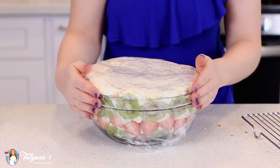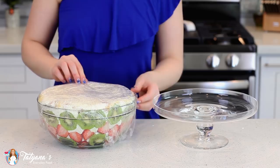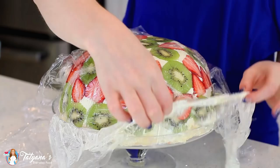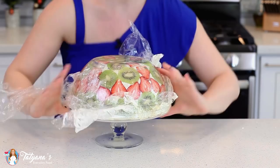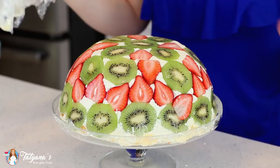And now for the fun part — it's time to reveal our cake! Once it's set in the refrigerator, gently remove the plastic off the top. I'm going to invert my cake stand right on top and flip this over. Then just pull back all the layers of plastic to reveal that beautiful cake. Isn't this stunning? Look how festive it looks — it's perfect for the holiday season!